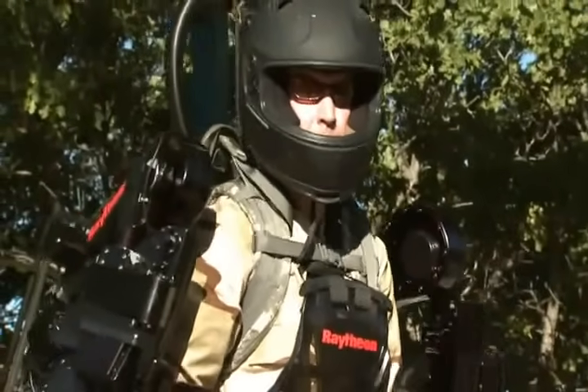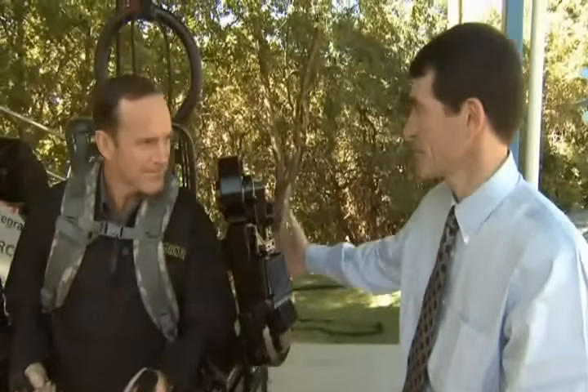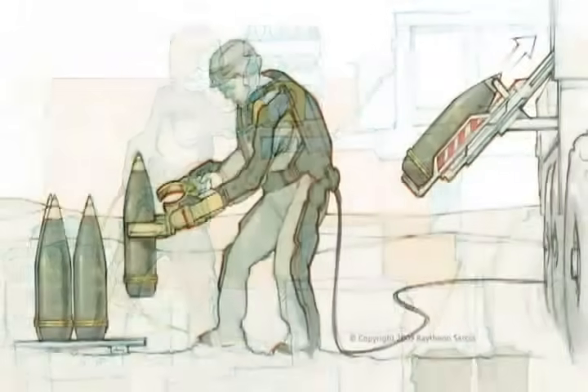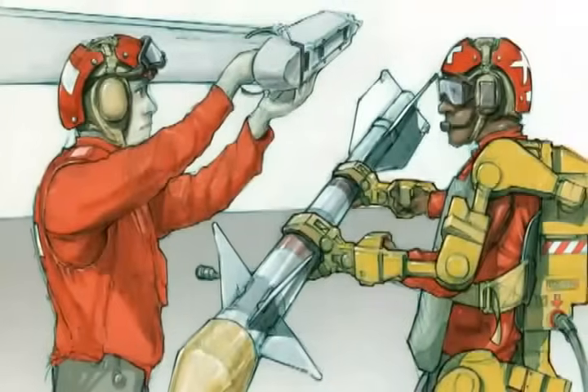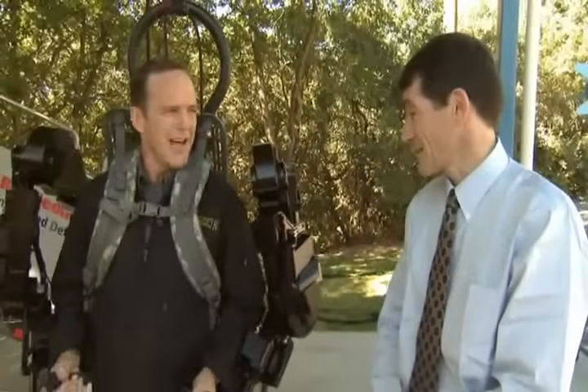What are some of the ways that a suit like this would be used in a theater of operations? There are two main focuses. One is the combat variant, which would actually be just from the legs down, and it would support a backpack to lighten the soldier's load. The other variant is logistics — lifting water bottles, food rations, and munitions in the battlefield is not a stretch from lifting a 200-pound barbell, which is tough to do.